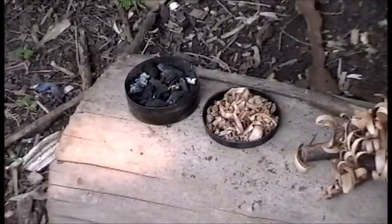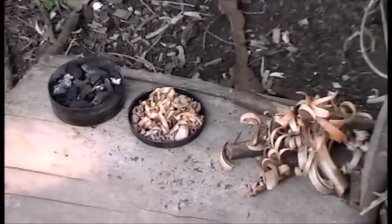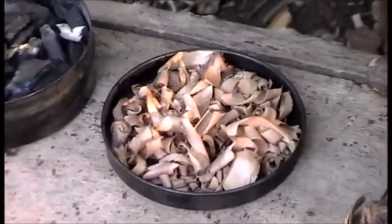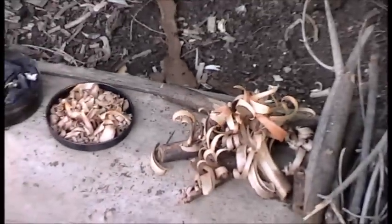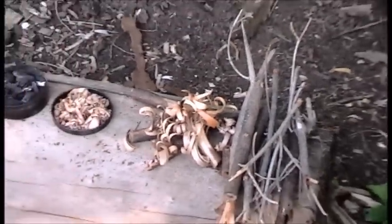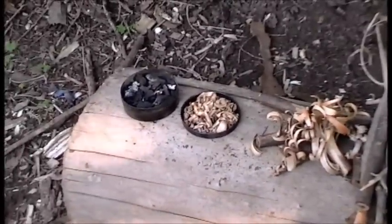Here's what I've got: my charred punkwood, the lid full of paper-thin shavings, my feather sticks, and my small fuel. Let me see if I can get an ember going in this tin.